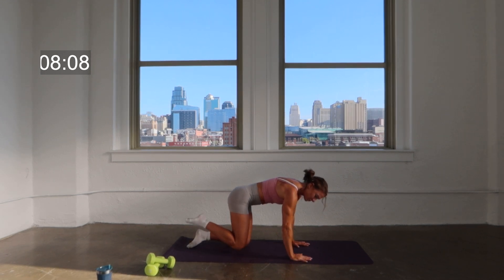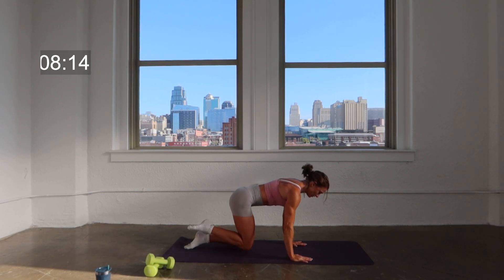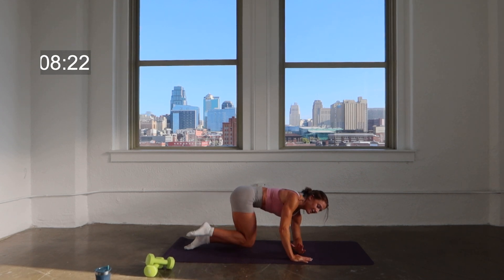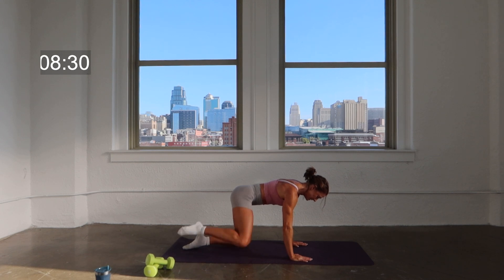We're going to pull that right leg to a hover — point the toe. We lift the knee out two, down two. Out and down. Soft bend in the elbows here. You can modify this at any time by coming down to that left elbow, that opposite elbow on the forearm. Two more.